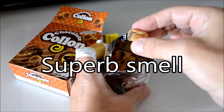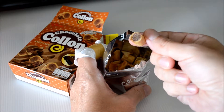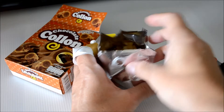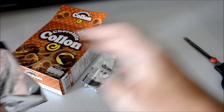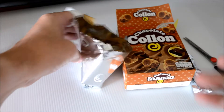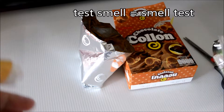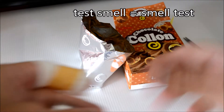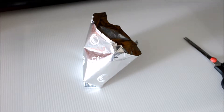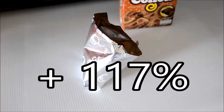Every individual Kolon nugget boasts a full load of creamy chocolate filling. The outside is fresh and crisp. I have performed several benchmark tests on this product and I must say it outperformed every single one of its competitors. It has more vitamins than its nearest competitors by a factor of seven. Absolutely amazing. The smell of Kolon gives Kolon a clear advantage compared to all its other competitors — it outperforms its nearest competitor by a factor of 117%. That is absolutely amazing.